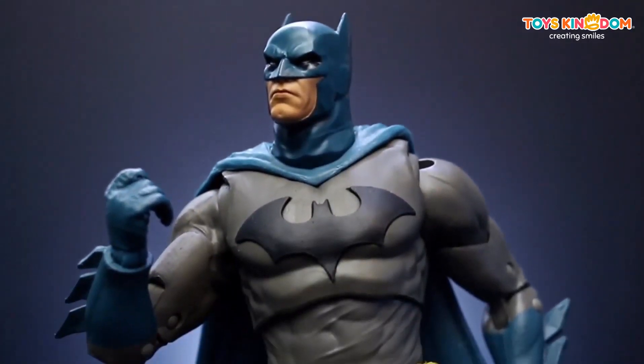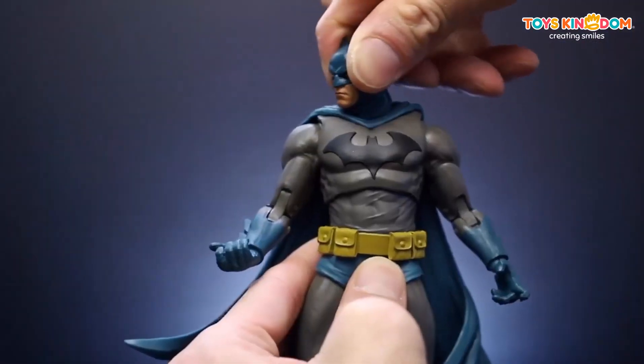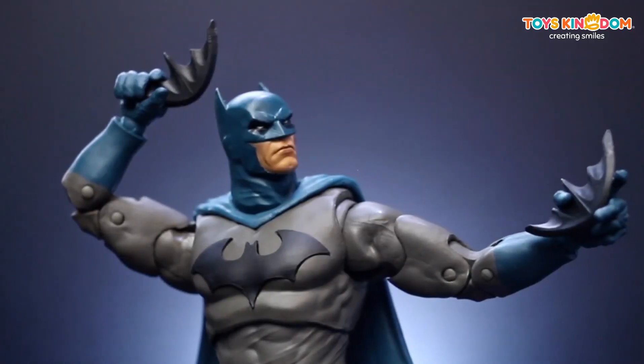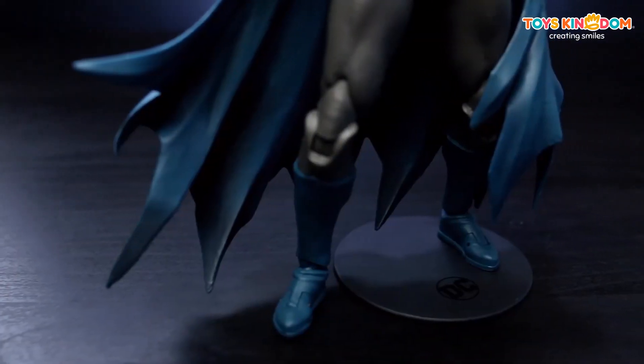This is an incredibly detailed 7-inch scale figure designed with ultra articulation, featuring up to 22 moving parts for ultimate posing and play. Batman comes with 2 batarangs, 2 swappable hands, and a base for dynamic posing.